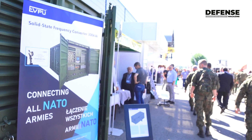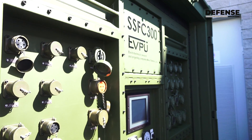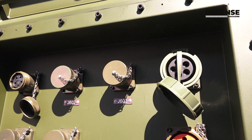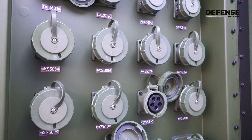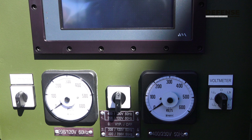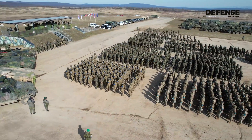The system is a frequency converter which converts 50 Hertz to 60 Hertz. The main goal of this converter is that NATO armies use various kinds of power supplies. The US army uses 60 Hertz and 110 volts, while European NATO armies use 230 volts and 50 Hertz. So the armies can use this converter for one battle or one mission — they can connect together on the converter and cooperate.